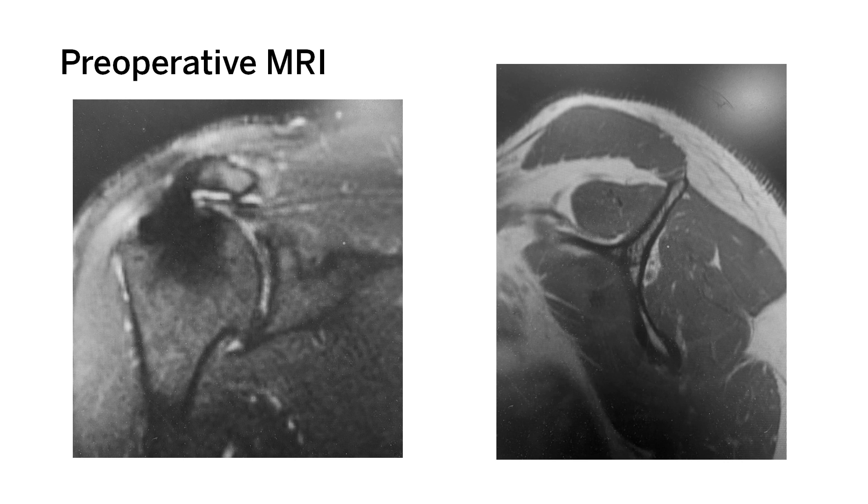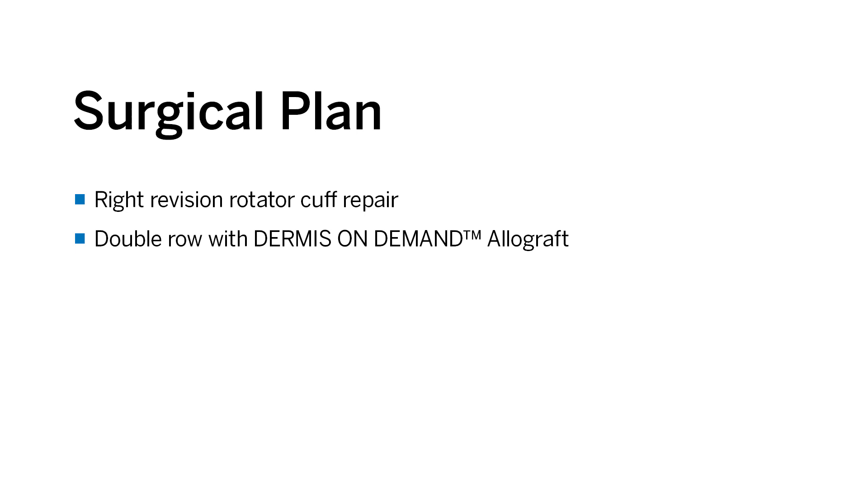However, when you look at the proton density parasagittal images, you notice that the muscle quality is still preserved in that there is no fatty infiltration. Therefore, our surgical plan is to proceed with a right revision rotator cuff repair with a double-row construct using dermis-on-demand allograft biologic augmentation.